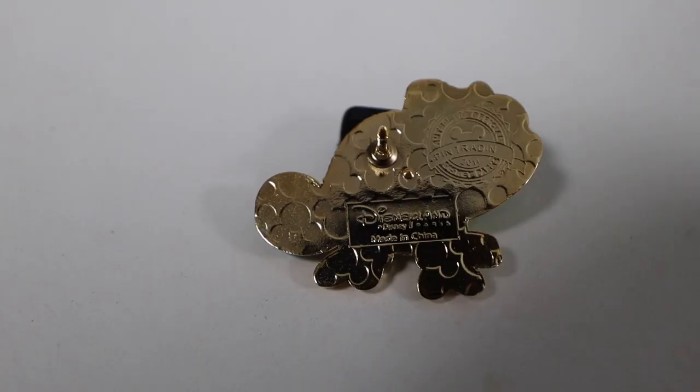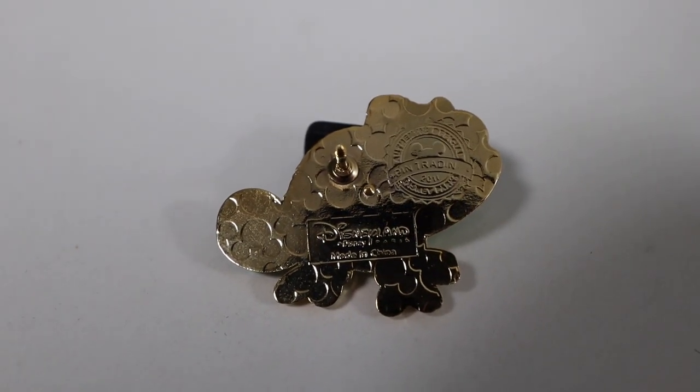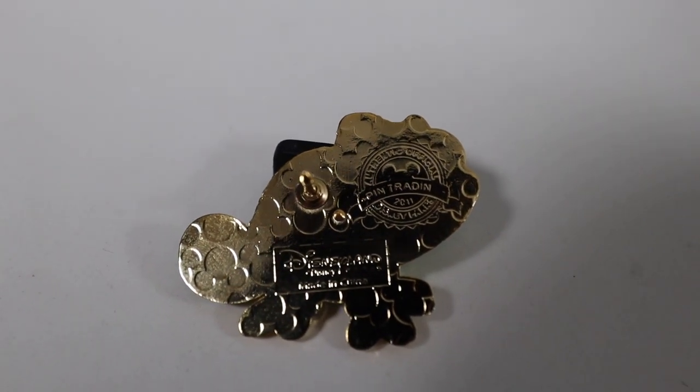I personally think the quality on Disneyland Paris pins seems to be of a higher caliber — just a little bit better than Walt Disney World pins. The back says Disney Pin Trading 2011, has one pin post, and it says Disneyland Paris. We do have a side collection of Pascal, so this is something we're going to hold on to. Do you guys watch the Tangled cartoon series called Rapunzel's Tangled Adventure? Fun fact: Tangled is the only movie — not just Disney, but any movie ever — that I've watched two times in one day. It was that good.